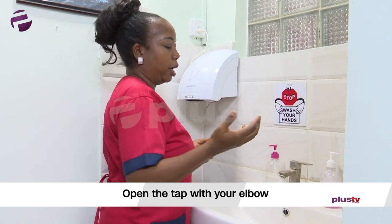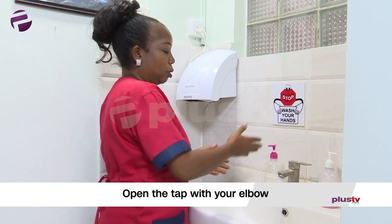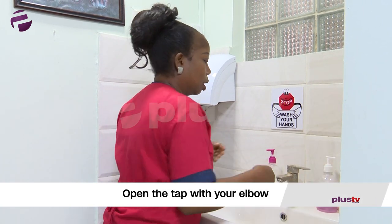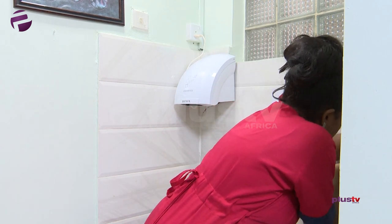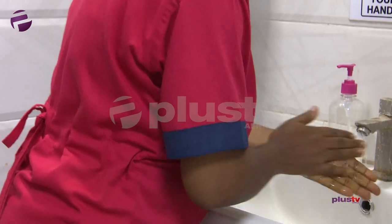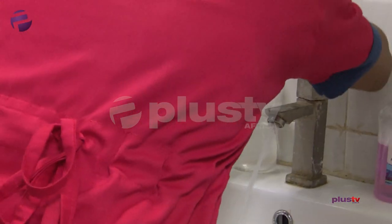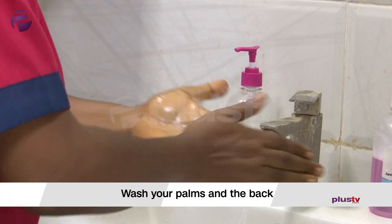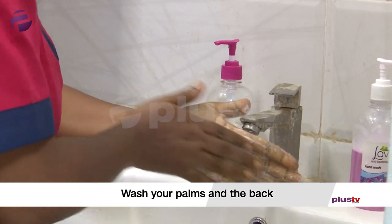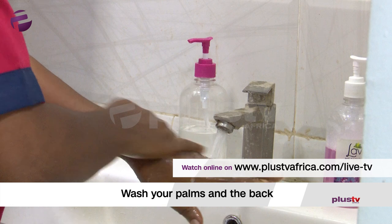I don't want to use my hands to contaminate the surface, so I use my elbow to open the tap under running water. Put your hands under running water, then wash the palm of your hands very well, and wash the back of your hands.